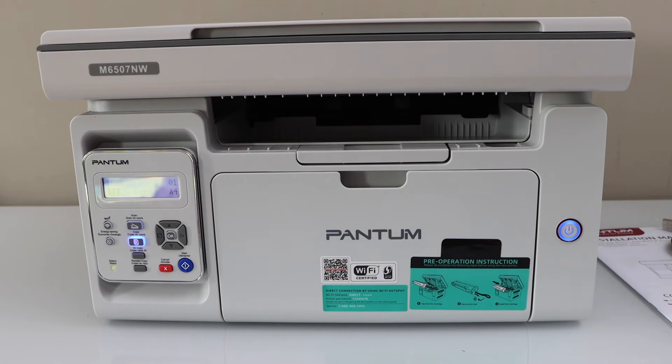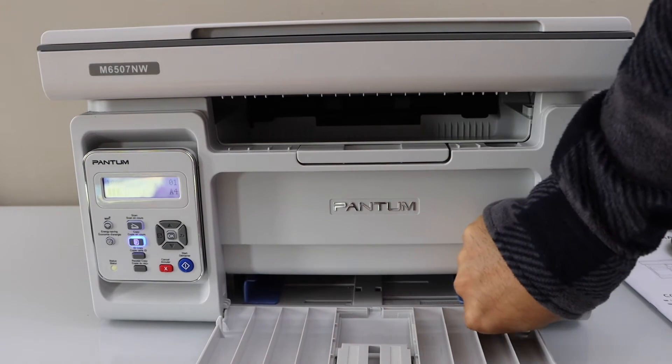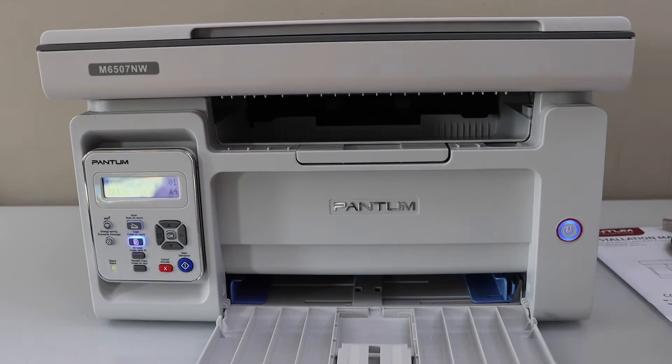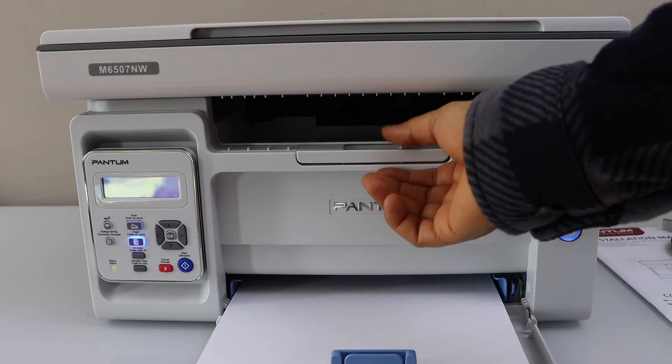Next step is to load the paper. So the paper tray is here — you can slide it out, adjust the size, and place the pages. The paper output tray is here.